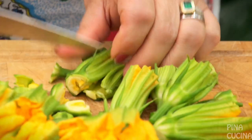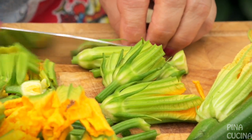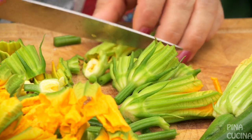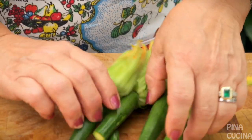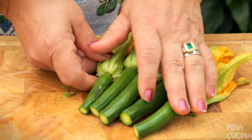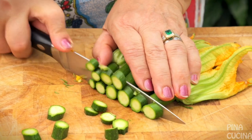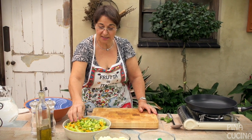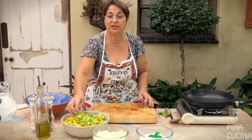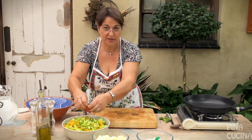We use everything on here. We're not cutting it too big because we like to have nice chunky pieces in our fritelle. We just set them aside in a different bowl. The ones with the little zucchini, we do the same — just cut them up into little pieces. Now I've got all this chopped up, and as you can see these are basically all the ingredients we used to have. This is for the cucina povera, which wasn't really that poor.